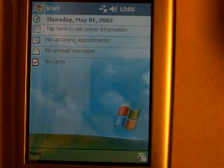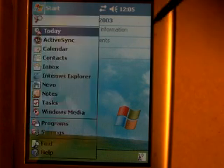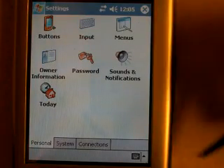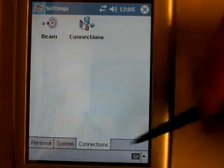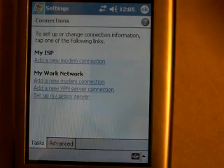And you would think that might be the end of it, but it's not. At that point, we want to go to Start, then go to Settings, and click on Connections, and then click on the icon for Connections.